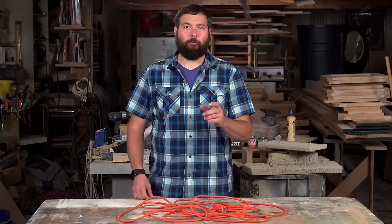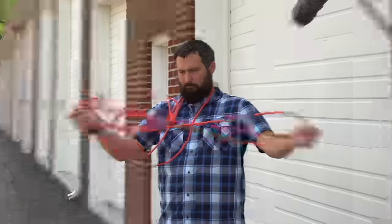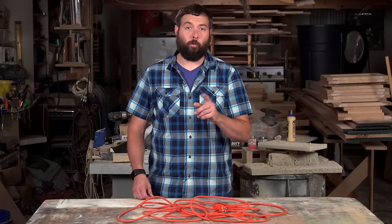Hey everyone, Chris Byron here with Lowe's. Everyone hates a tangled extension cord, so I'm going to show you a couple different ways to wrap your cords.